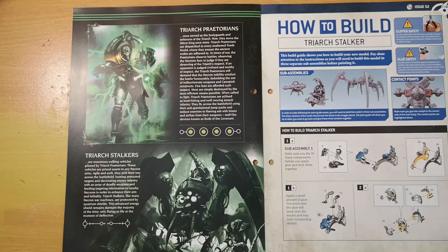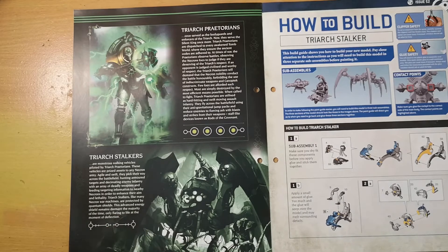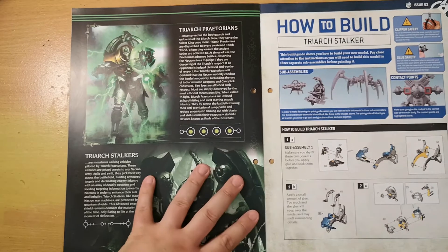Triarch Praetorians are dispatched to every awakened tomb world where they ensure the ancient codes are adhered to. At times of war the Praetorians observe battles, judging Necron foes to determine if they are deserving of the Triarch's respect. Then there are the Triarch Stalkers — monstrous walking vehicles piloted by Triarch Praetorians. These vehicles are prized assets to any Necron army.